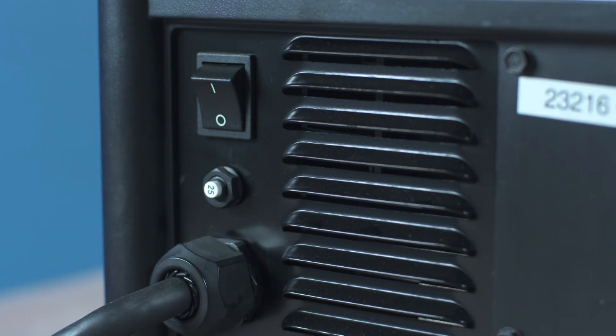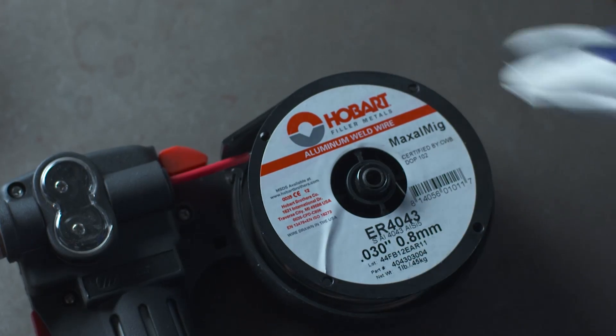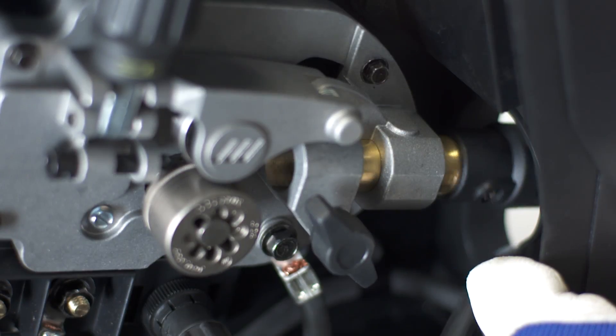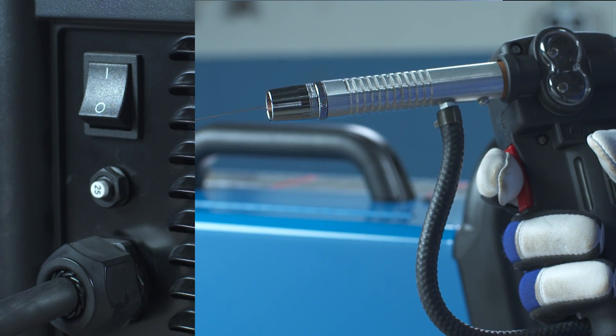Turn off the power to the Millermatic 211. Install the welding wire into the spool gun. Install the spool gun into the Millermatic 211 drive assembly. Pull and hold the spool gun trigger while turning on power to the Millermatic 211.